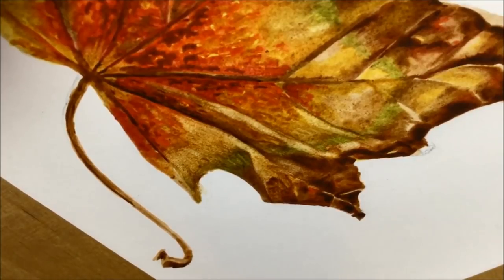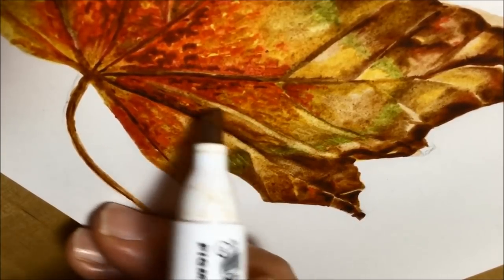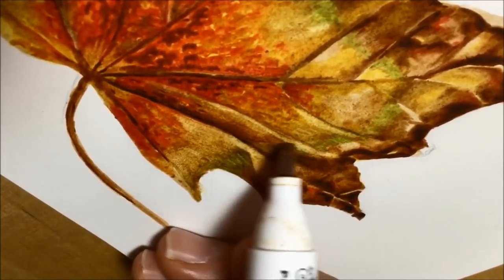Kind of like when you make the whole piece of paper charcoal and then draw the image using the rubber, so you're drawing in white rather than with a graphite pencil in black. So I might do that for a future video.